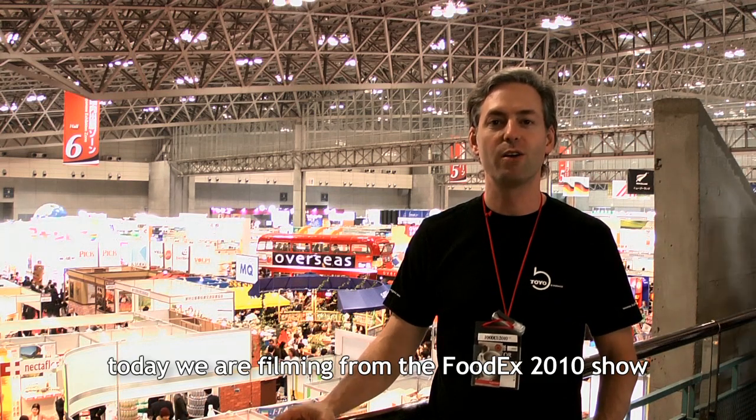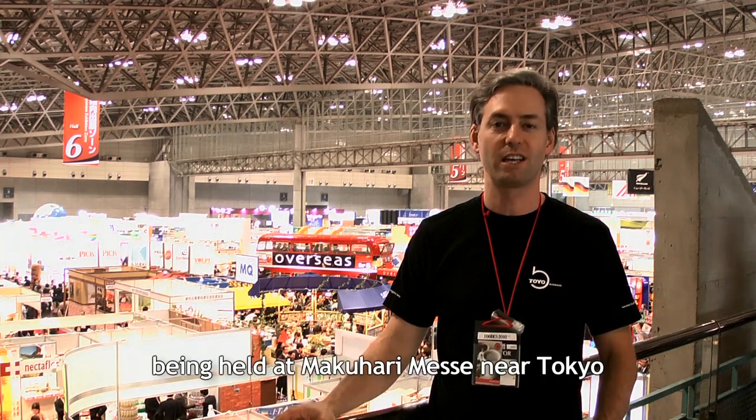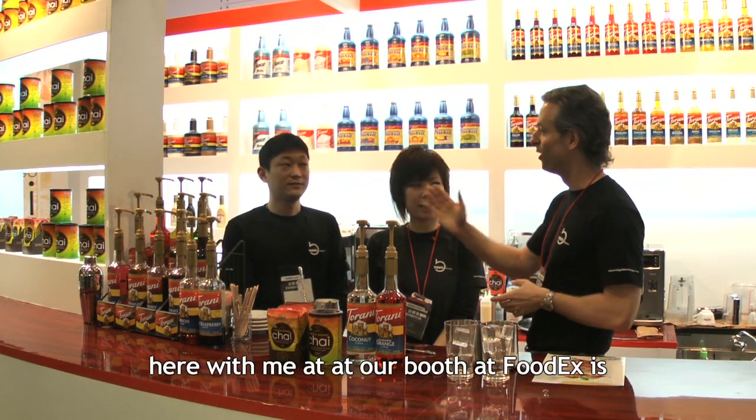Hello, I'm Toyo Bevers of Schaefer Douglas. Today's episode is called FoodX. This is the FoodX booth.